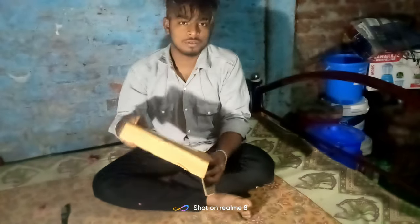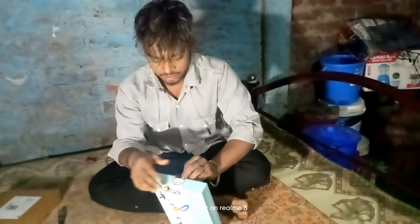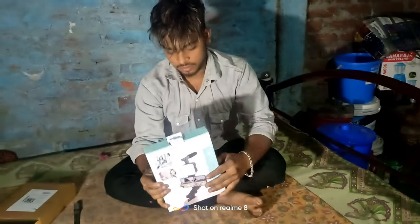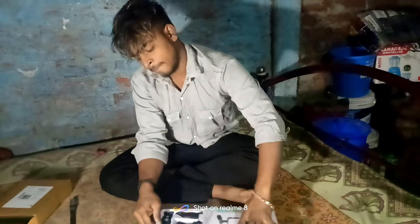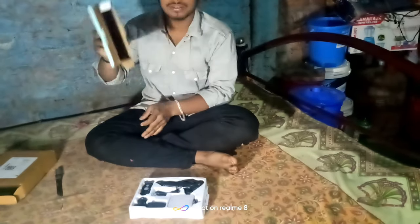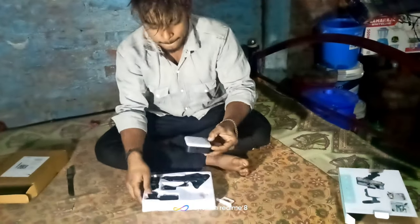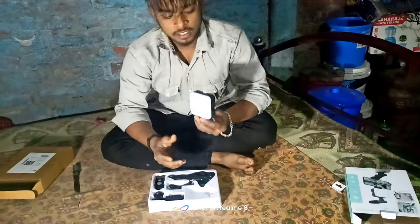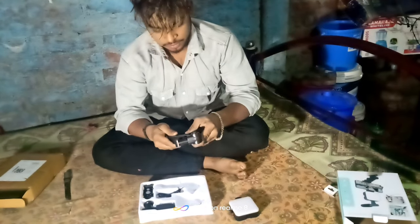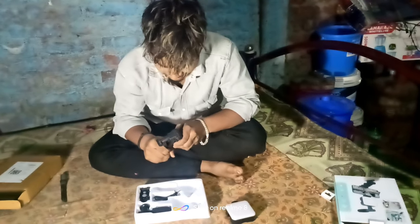I'm going to order it. I don't have a lot of money. I need to make the water. We have to. Nice. Just start. I'm doing a lot more.